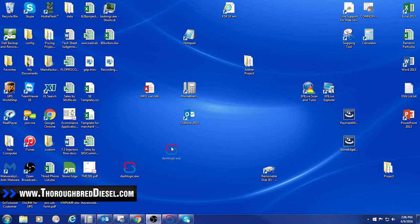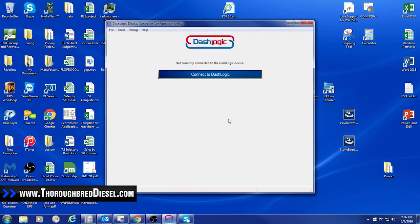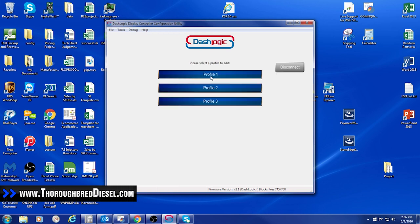After getting the dash logic software on my desktop, I click on it with my dash control hooked up and ready to configure the parameters I want seen inside the cab. You just open up dash logic, run it, and hit 'connect to dash logic.' This connects the computer to the dash control unit itself. The first screen asks which profile you want to work in — the dash control has three profiles you can set up however you want. Inside these profiles there are eight different screens you can have at any time, so there are tons of different ways to set this up. I'm going to work in profile one.